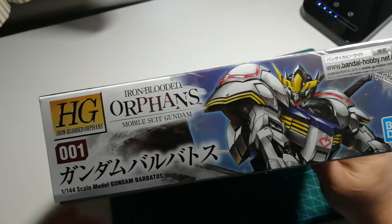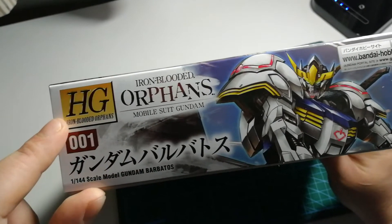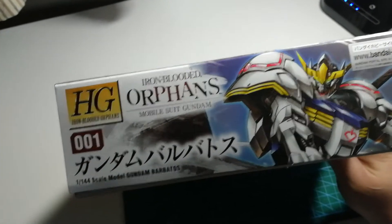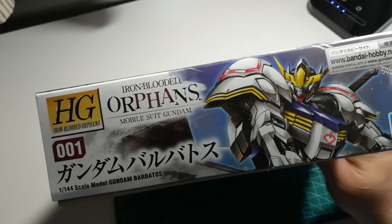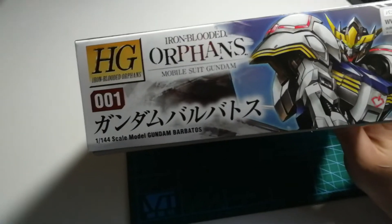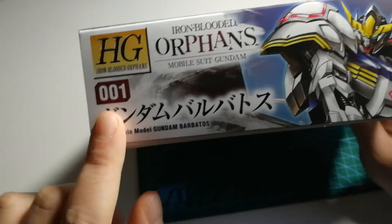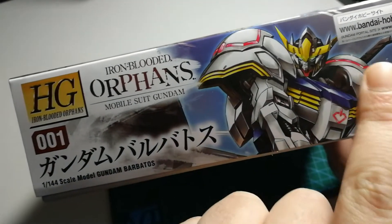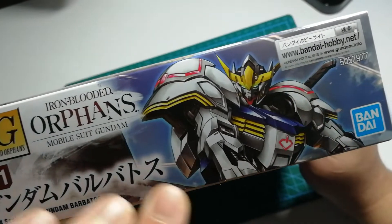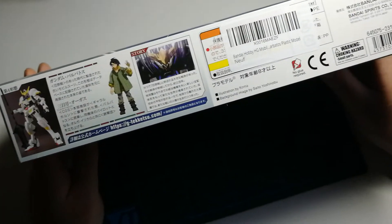Here we have a little snippet of the box art as well as the designation once more of HG as part of the High Grade line. The only new information on this side of the box is the number in the line this model appears in — number 1001 — meaning this is the first production model in the Iron-Blooded Orphans HG line. There's also a little box prompting us to check out bandai-hobby.net — we're not gonna fall for that.